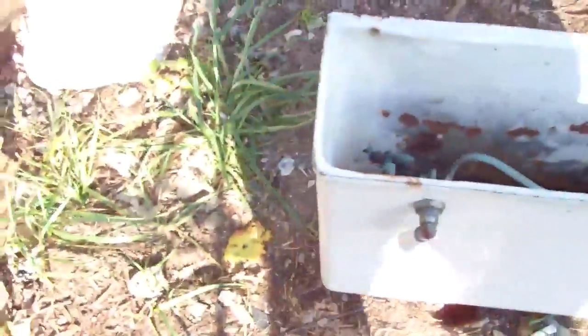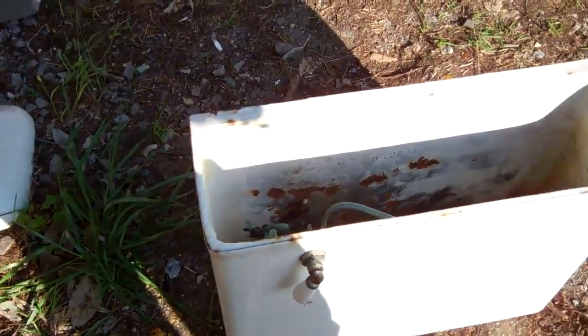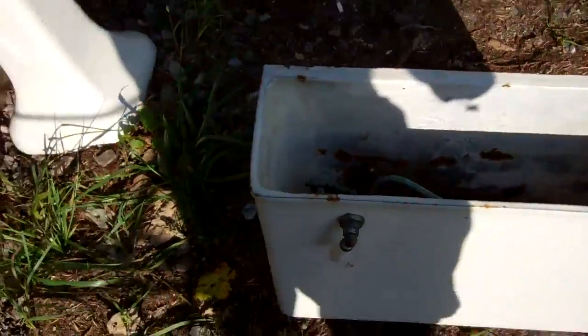As you can see, this tank is a little rusted. This is a very unique toilet tank in that it's porcelain-coated metal — I've never seen anything like this in my life before. This is the first.